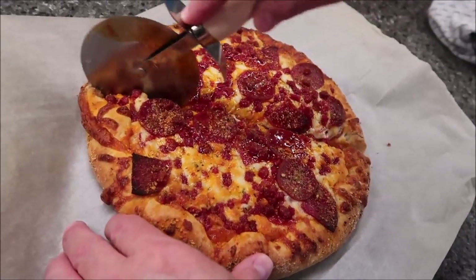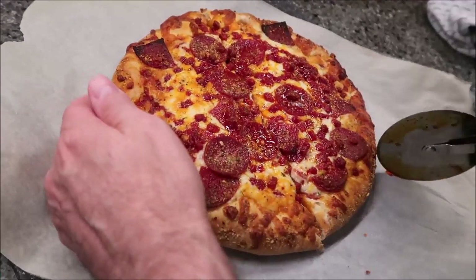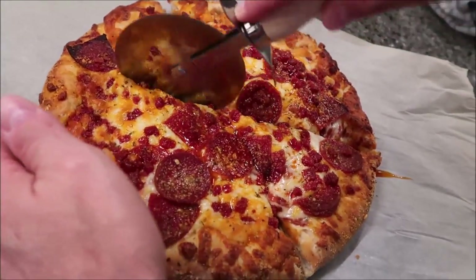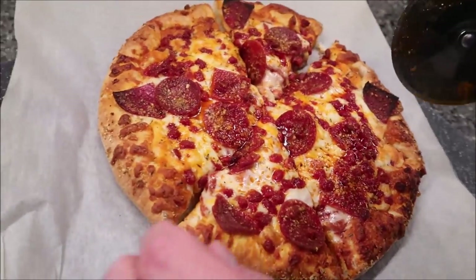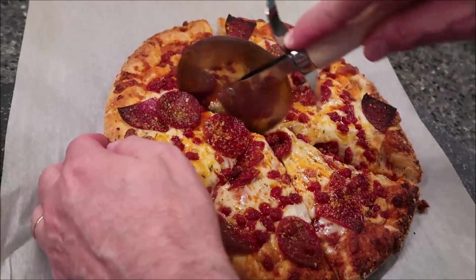Fluffy crust. I'm seeing three different shapes of pepperoni: round pieces, wedges, and little cubes. This is the ultimate pepperoni made with pork, chicken, and beef. They didn't really highlight the cheese, but it actually does have Parmesan, cheddar, and mozzarella.